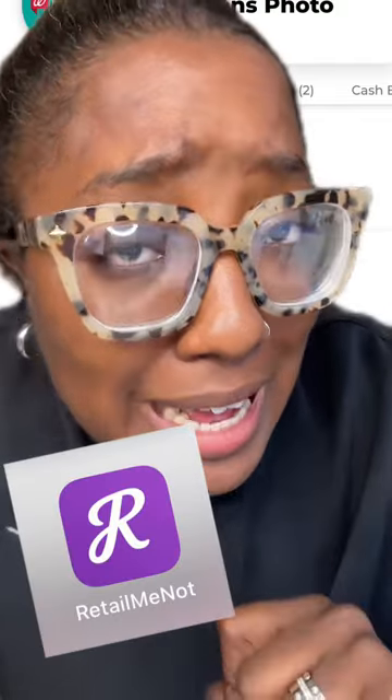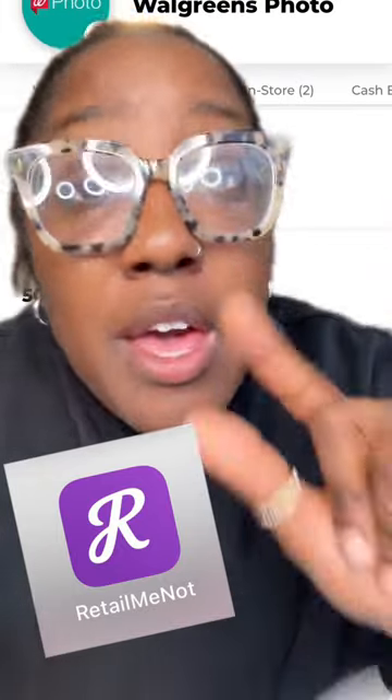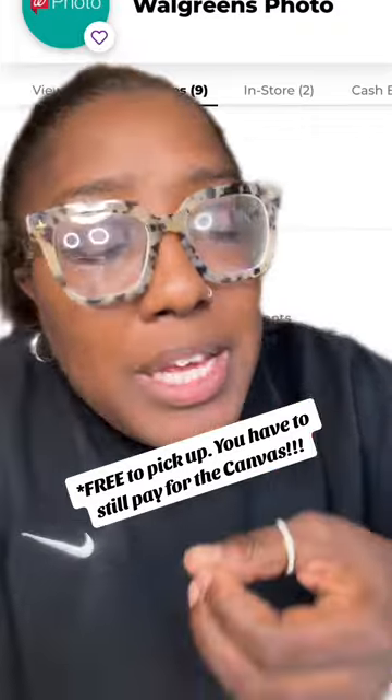Here's the thing — you're never going to pay that full price. You're going to download RetailMeNot; it's an app. And 99.9% of the time there is a discount code on there for Walgreens Photo. You're going to use any one of those codes that gets you 50, 60, sometimes 80% off the canvas. Then you get it printed at Walgreens Photo, go pick it up — and when you go pick it up, it's free.